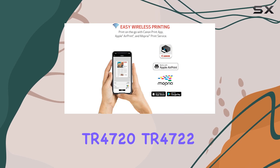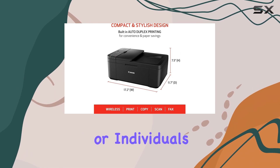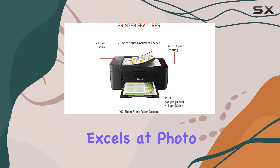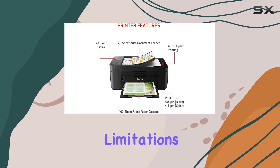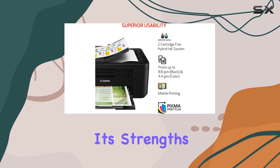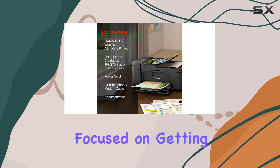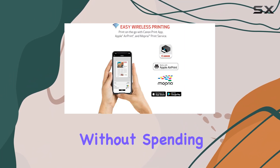Overall, the Canon PIXMA TR4720/TR4722 is a good choice for families or individuals who need a budget printer that excels at photo printing. While it has some limitations — like the higher cost per print and lack of duplex scanning — its strengths in photo quality and ease of use make it a compelling option for those focused on getting great photos without spending a lot up front.